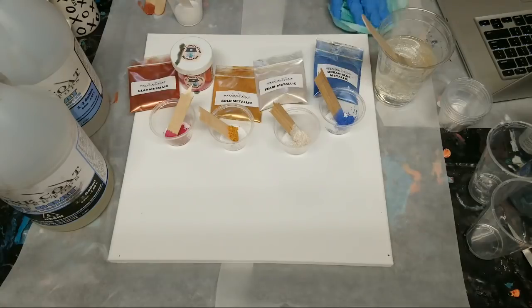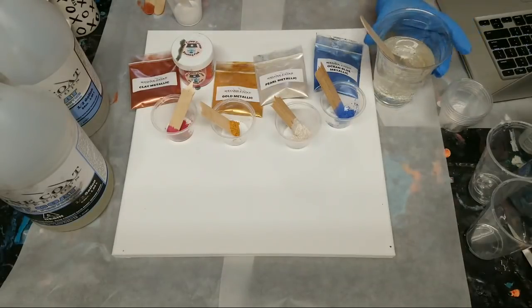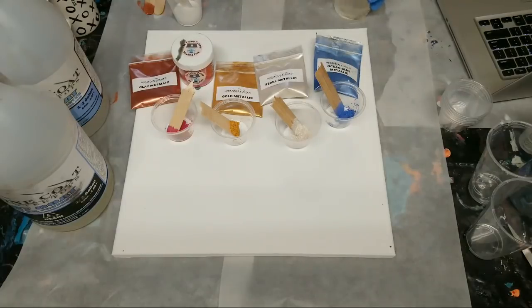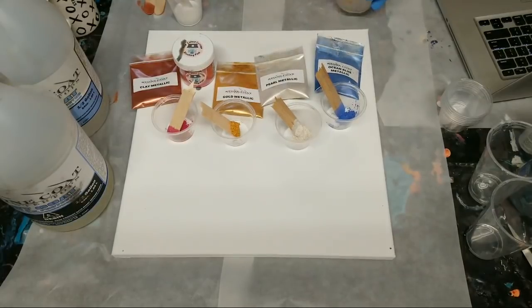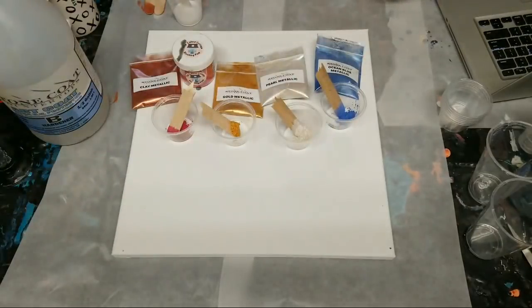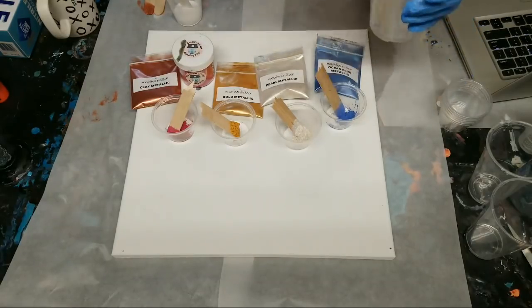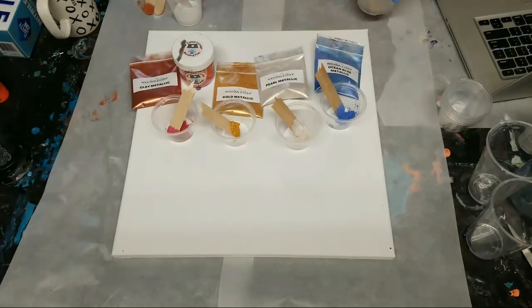I have a much bigger canvas that I want to do this on, but I wanted to try it on a smaller canvas first. I'm going to get my resin all mixed up. I'm using the Stone Coat Countertops Art Coat, and as soon as I get into mixing the colors I'll go over all the colors. Right now I'm just mixing the clear resin.